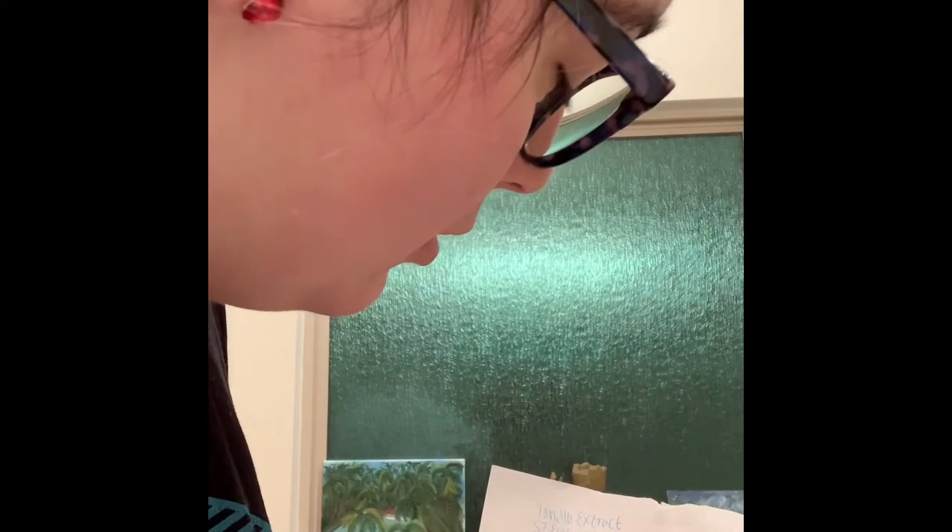Vanilla extract. V-A-N — no, you got it? Okay. St. Ives BW — I put that because, you know, body wash. Trying to save pen ink. Okay. Broke, remember — broke film budget. I can read my own handwriting. Off-brand dish soap — because I couldn't remember the off-brand name. It's generic.